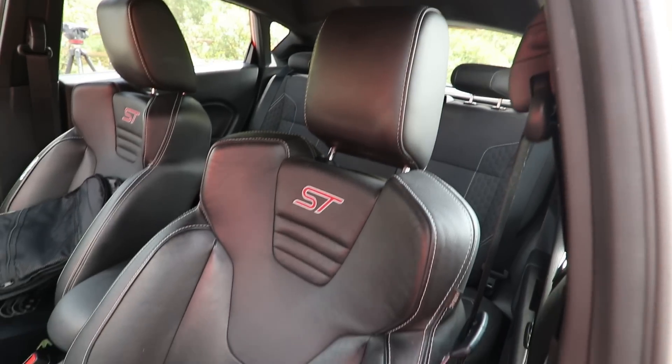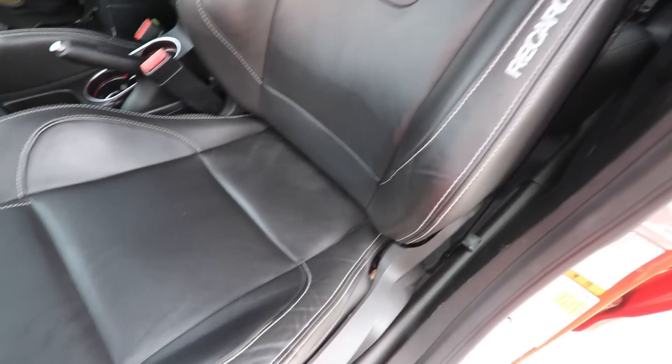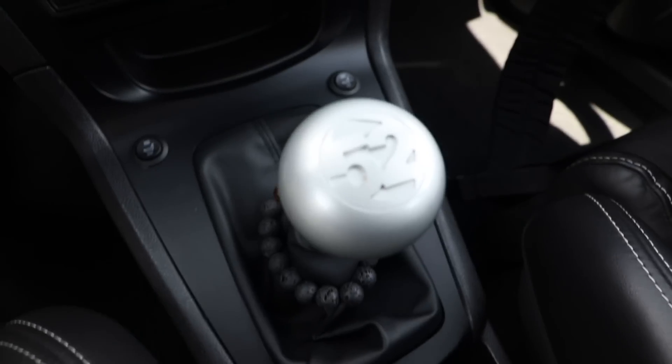Now wrapping up and moving on to the interior — for seats I'm running the Focus ST3 full leather Recaros, and they do have functional heated seats as well as electronic controls, so that's really convenient. Love the seats, they're perfect. For shift knob I'm running just a 1552 knob.